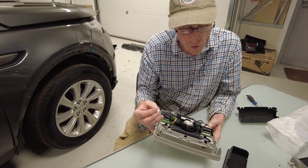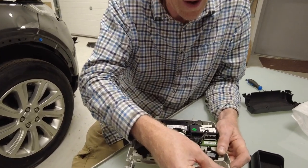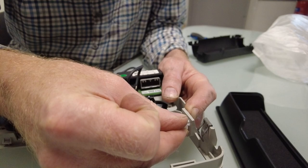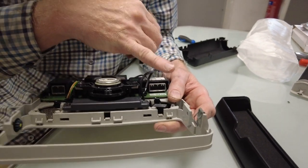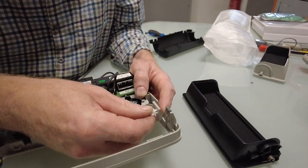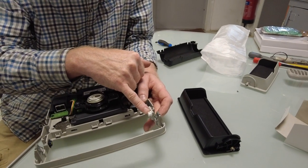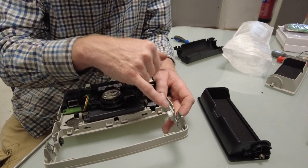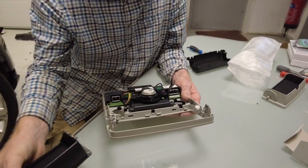We've got the new white bit and that's going to go in that hole there. It's over that hole rather than the other one, because the other one was the pivot hole. The instructions say you can get some white grease and put it around there.